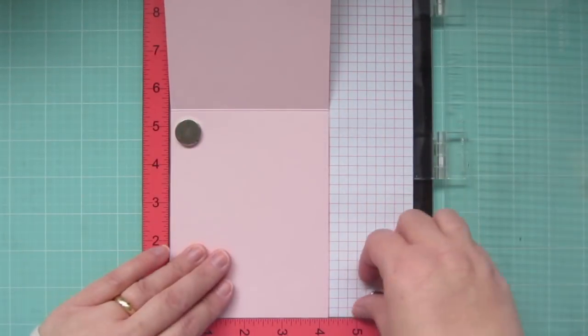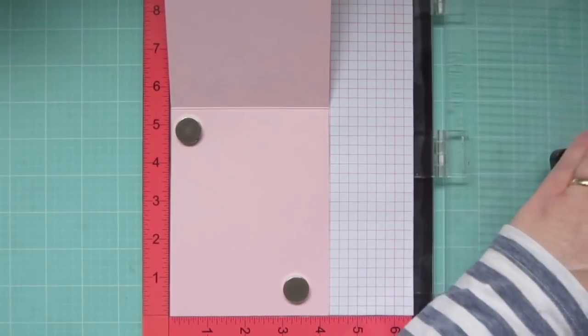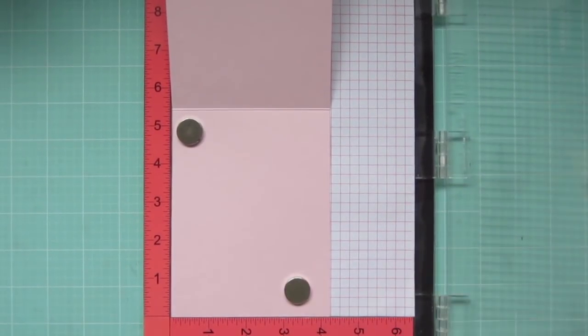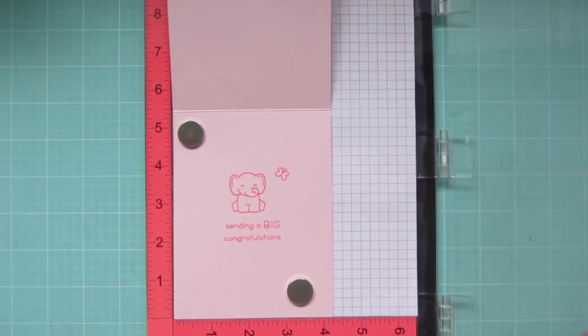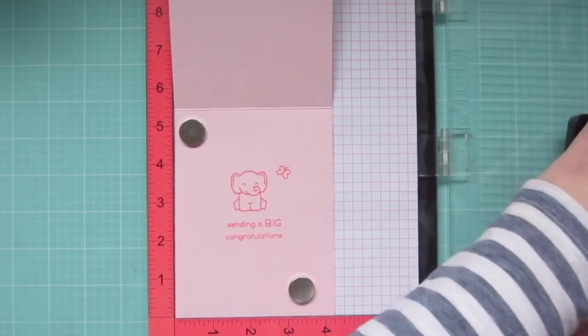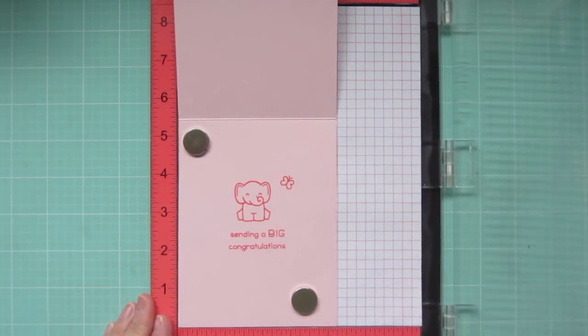Then I'll pop my card base into my Misti and stamp on the inside of my card. I'm using Lawn Fawn's Bubblegum Ink, stamping the Little Elephant from Wild For You along with a Butterfly from that set. Then the sentiment says 'Sending a big congratulations,' and that is from Elfie Selfie.